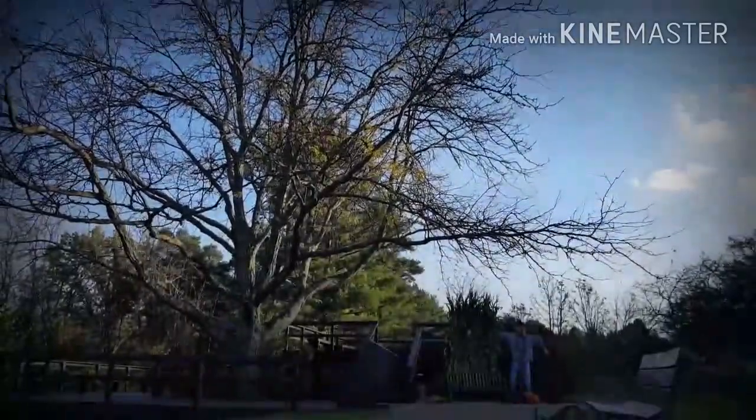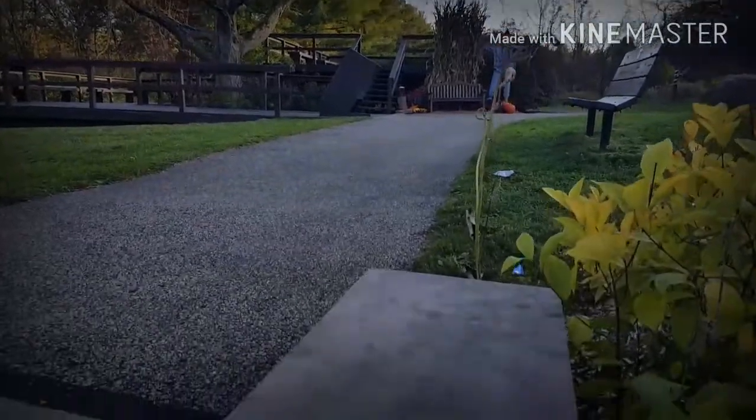Nice, classic metal hybrid. And spoiler alert, I do like this yo-yo — but not for what's obvious. We'll discuss.